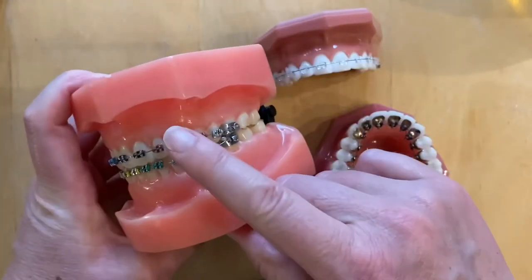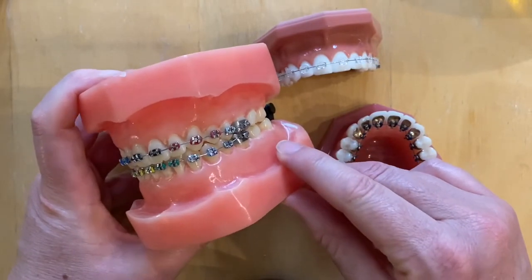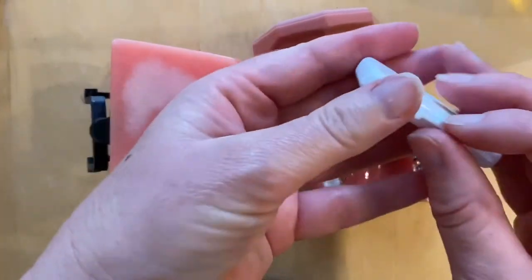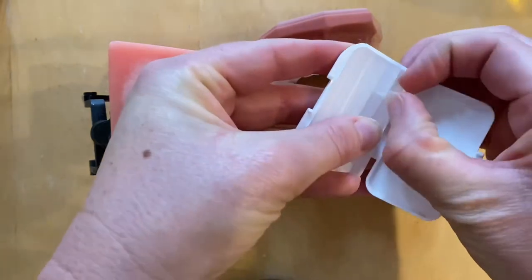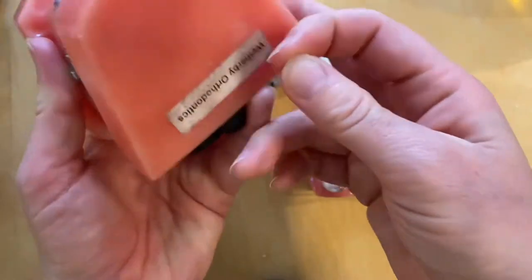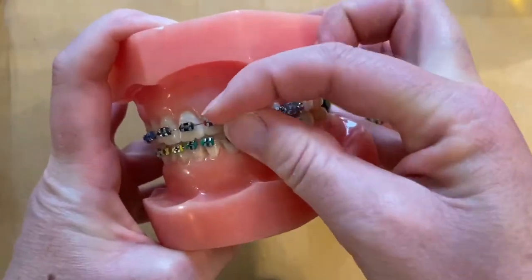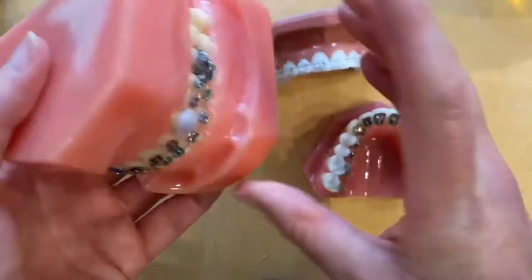You might also find that some of the braces feel a little bit rough and might rub on the inside of your lip, cheek, or tongue. There are a couple of ways to help reduce the discomfort. You should have some wax - take a small piece, soften it up in your fingers, and push it onto the bit of brace that's rubbing. Squash it on and squeeze it around the corners to cushion your cheek and make it feel a lot less uncomfortable.